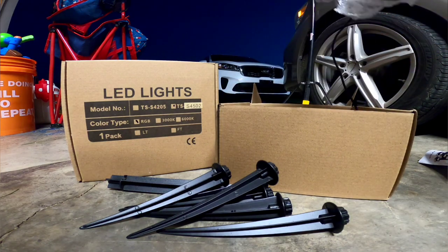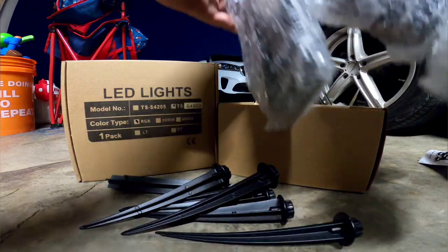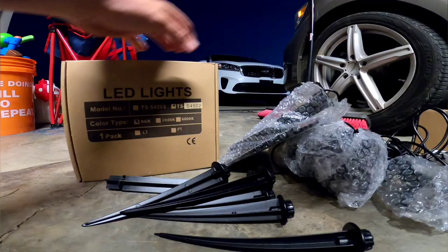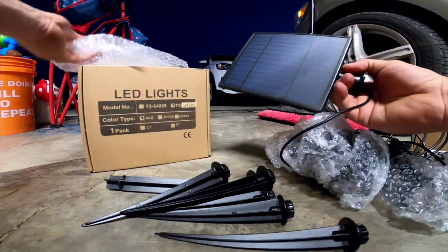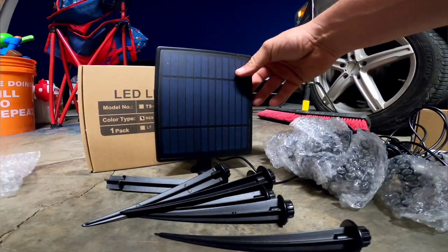These are super high quality. If you guys didn't see the other video, you're going to see today — these make some serious lights and they are definitely heavy duty. They're beautiful as well. They're definitely great. There's your solar panel.